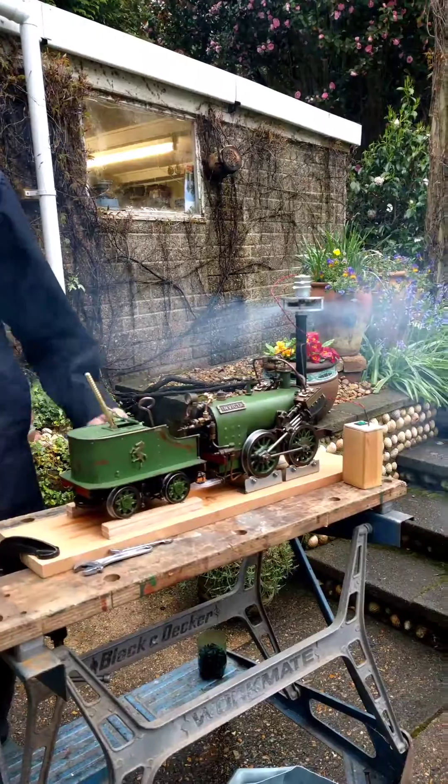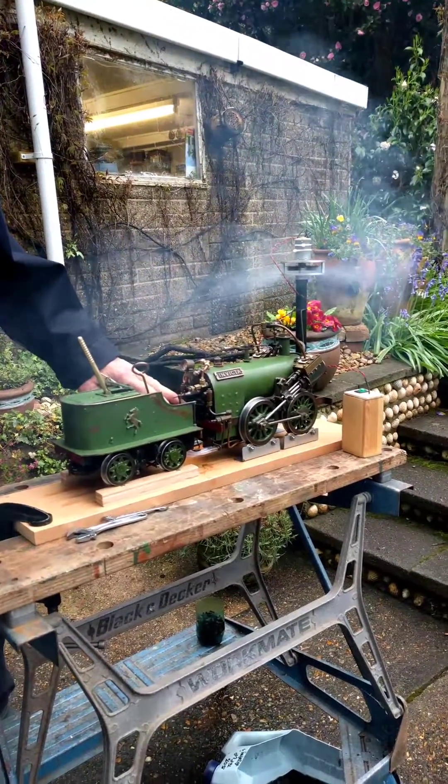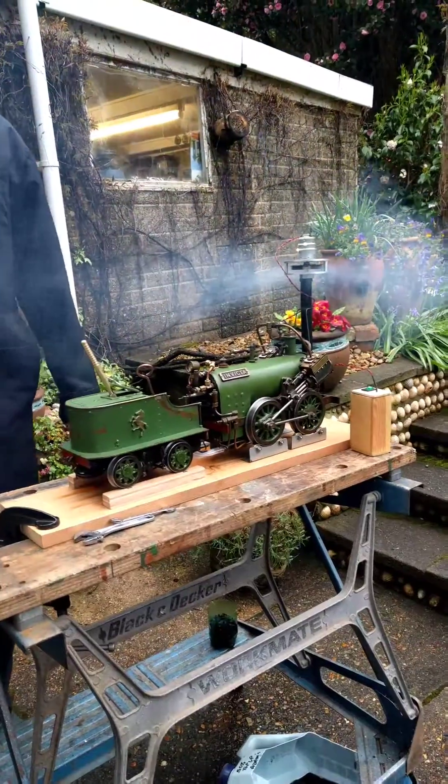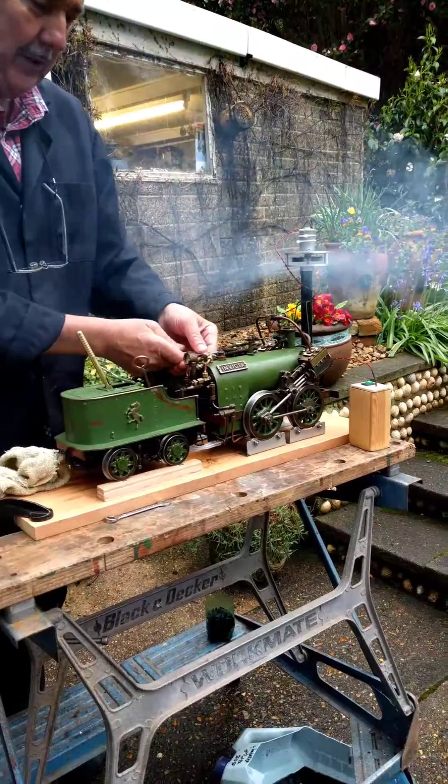This is a three and a half inch gauge Canterbury Lamb, designed by LBSC in the 1950s. It belongs to the Corridor Society of Modern Engineers, and it's called the Invictor.